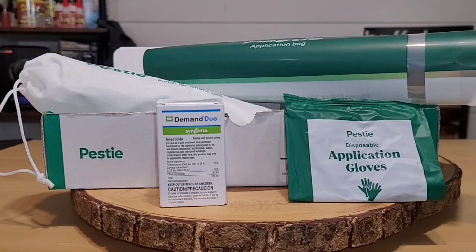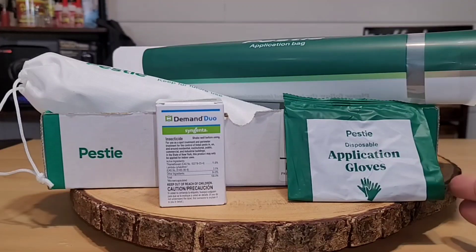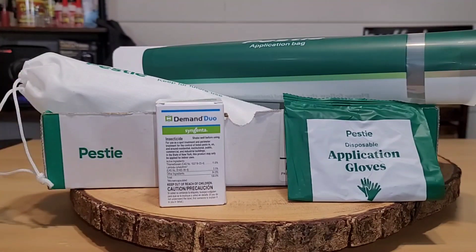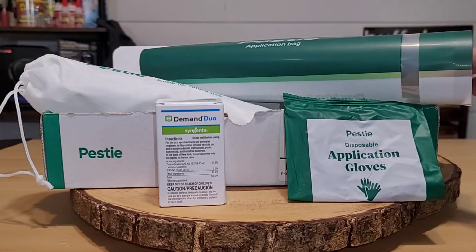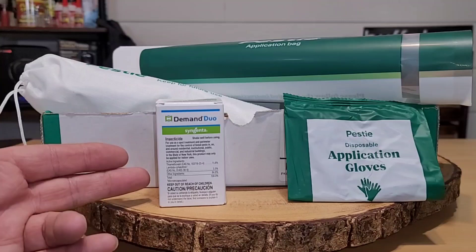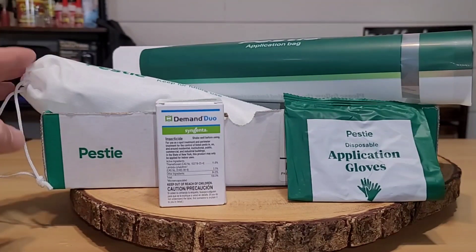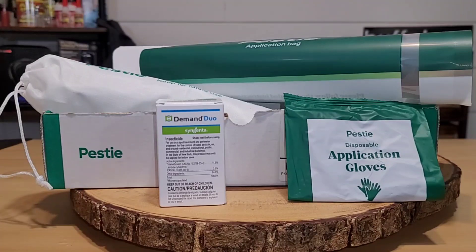When you get your first box, you're going to have Pesty application gloves, you're going to have the Demand Duo, which is the insecticide, there is a sprayer head right here, and there's a bag where you put your water in, then you add your solution. After your first use, you're actually going to dispose of your bag, your gloves, and the solution. But you're going to keep the Pesty sprayer head in its bag until you get your next kit — it does not get resent, so it's important to put it aside.